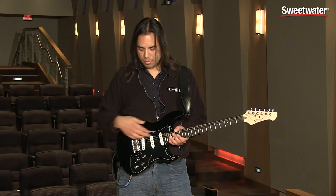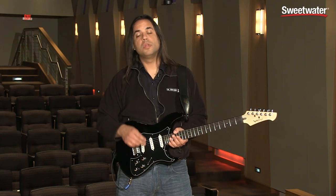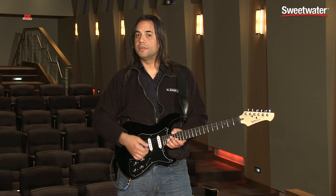Starting off, it's just a regular guitar — normal magnetic pickups, got my 5-way switch, volume and tone. So just on its own, it's just a great sounding and feeling guitar.